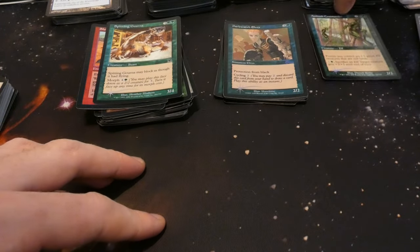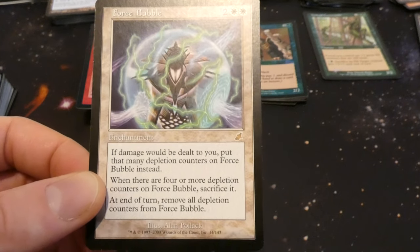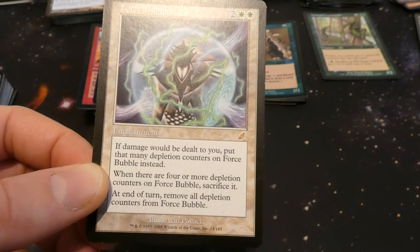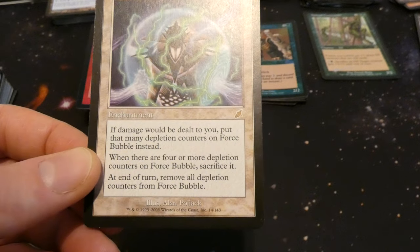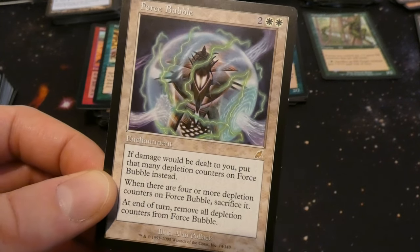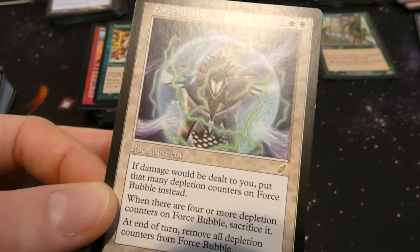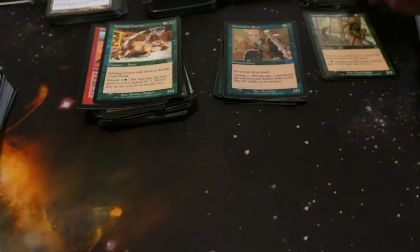Got Force Bubble — two and a white enchantment: if damage would be dealt to you, put that many depletion counters on Force Bubble; when there are four or more depletion counters on it, sacrifice it at end of turn and remove all depletion counters. So if it's four or more damage per turn it dies, but if it's less than that it just keeps absorbing it. Like a shield absorbing all this energy.